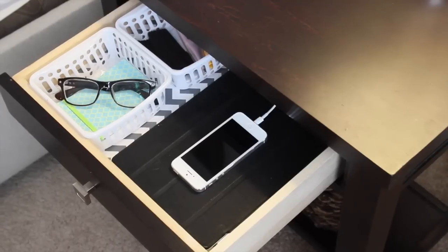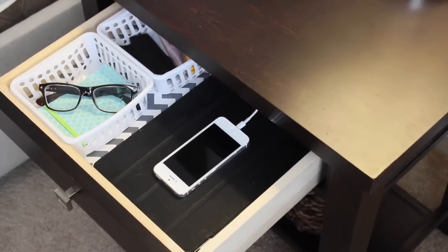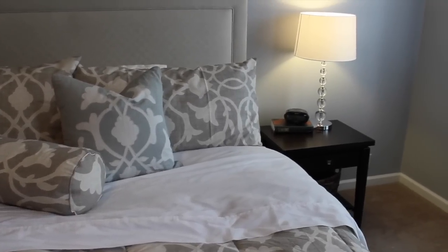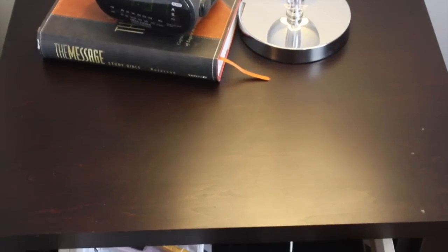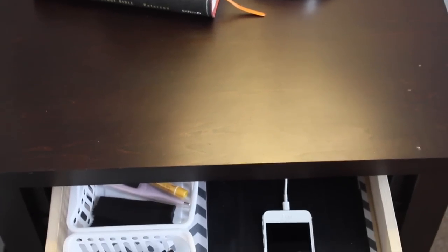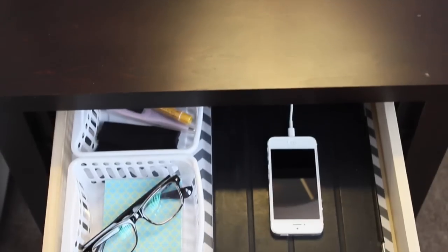The charging station is completely hidden, so you don't see any of the cords, and it looks so beautiful. I highly suggest that you guys give this a try with a drawer in your home — hide clutter and just really pare down so your space is organized.